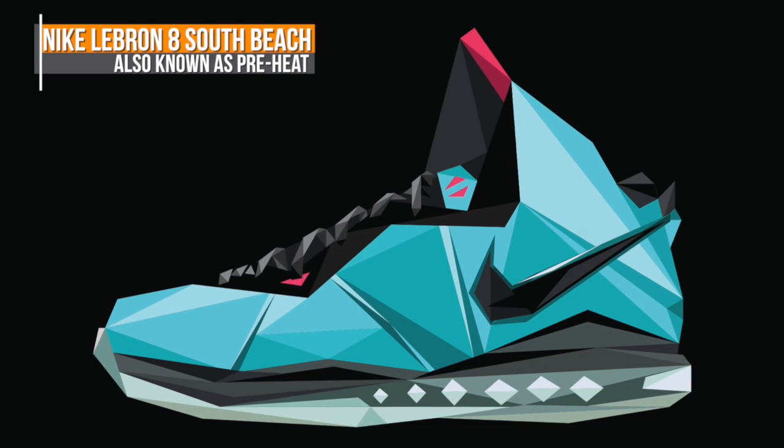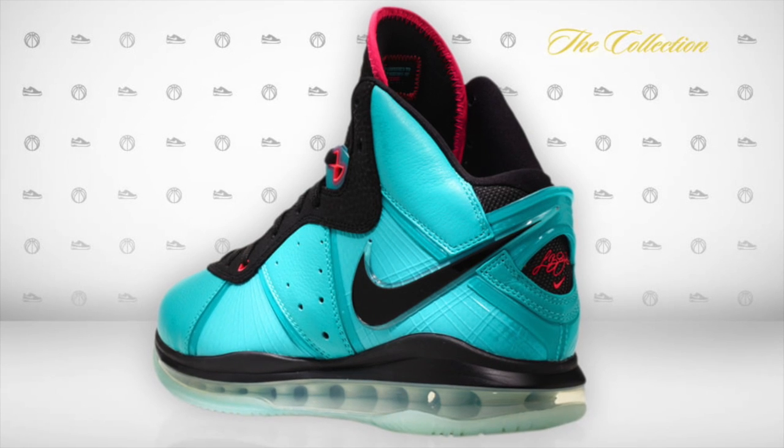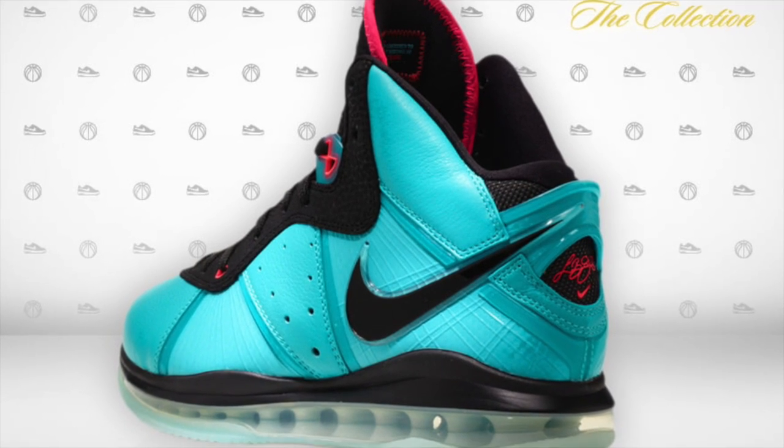The LeBron 8 South Beach, or Preheat, first started popping up on blogs in the summer of 2010. This all started happening right around the time of LeBron's decision to go to Miami, and the buzz about him was going through the roof. The colors were inspired by the city of South Beach, or Miami Vice, if you prefer.